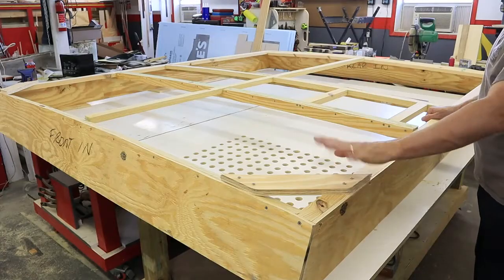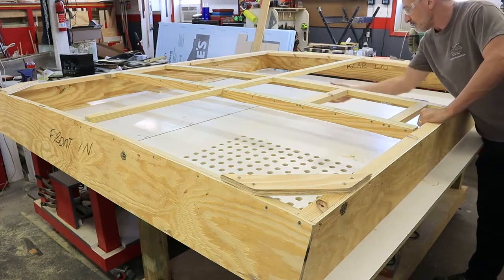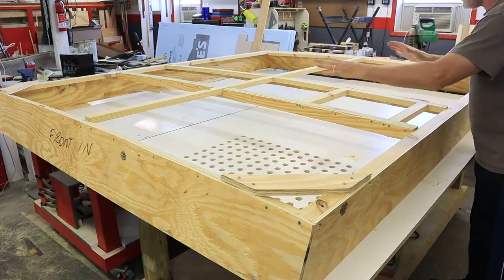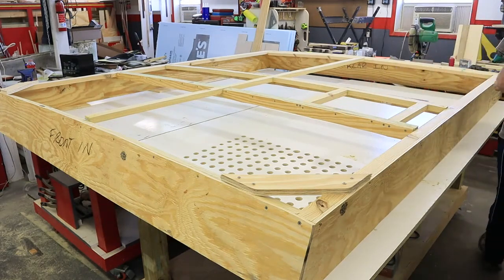You can see all the 1x2 framing installed. I have a 1x2 down the middle both ways. I also have 1x2s around the outside of the area where the vent is going to go, and that vent area is also reinforced by cross-members in case you wanted to put a rooftop air conditioner on there later.